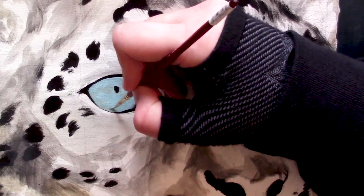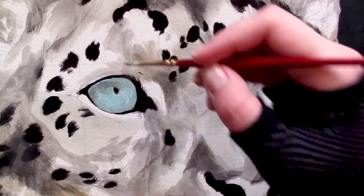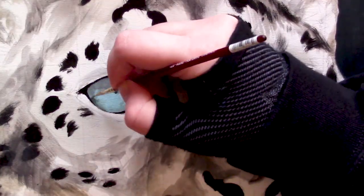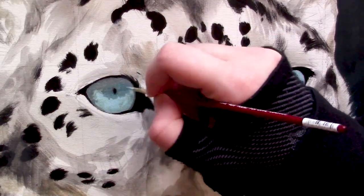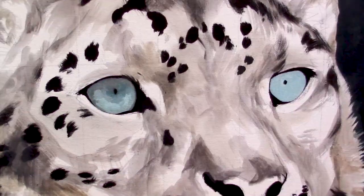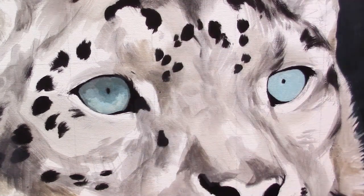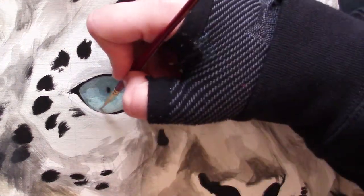Once your base layer has dried completely, we can go ahead and start adding in the shadow elements of this eyeball. With my eyes, specifically the shadow element, I will normally have five to six layers of shadow within one eye. I really like to layer these on and use the properties of acrylic to its advantage — the fast dry time and the excellent ability to layer quickly — so every time my brush leaves the camera off camera to my palette paper I am mixing a new color or a new variation of a color.